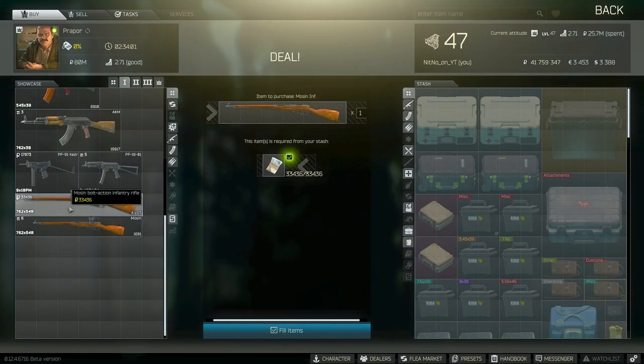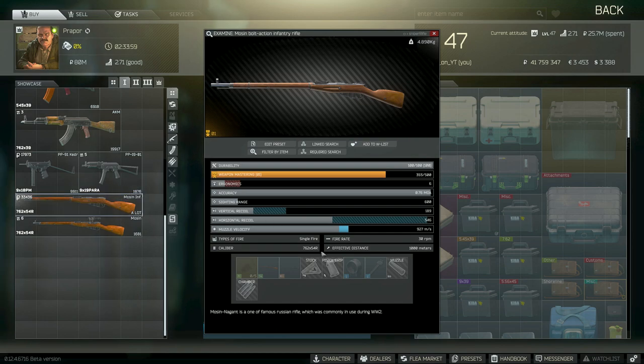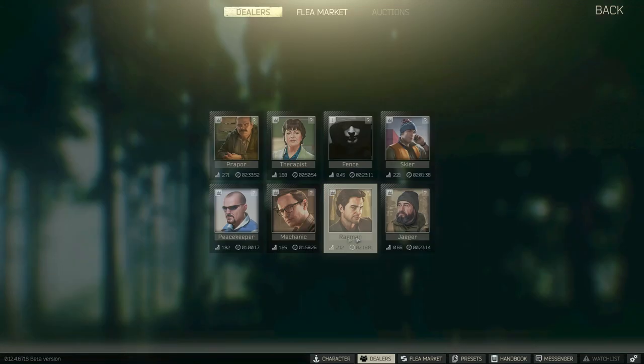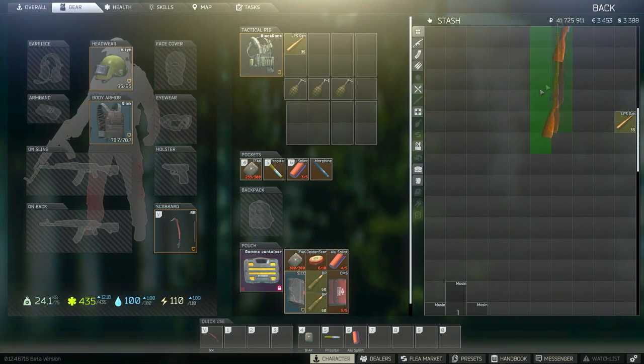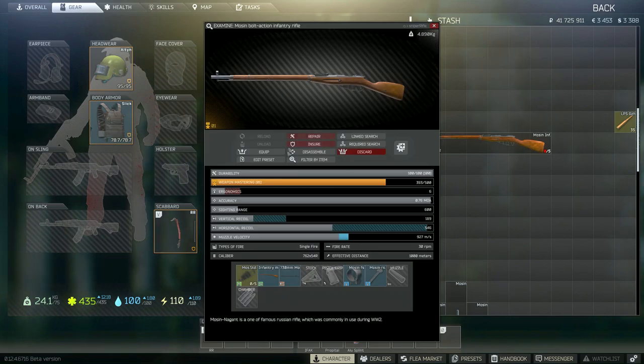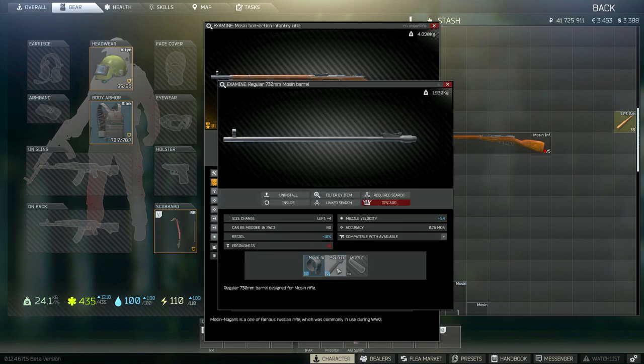Let's quickly go over the Mosin infantry rifle. You might be curious how to put a scope on that one. You're not going to have access to the traders you need until quite a bit further along when you have Jaeger unlocked, but you will be able to purchase these parts from the flea market. If you click on the barrel, you're going to take the rear sight off.